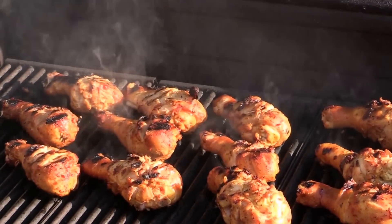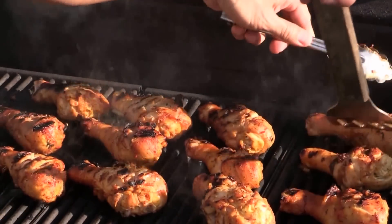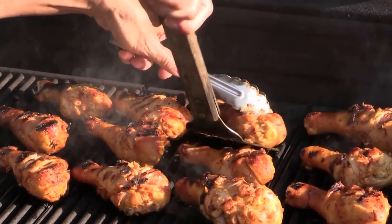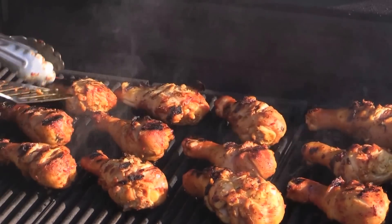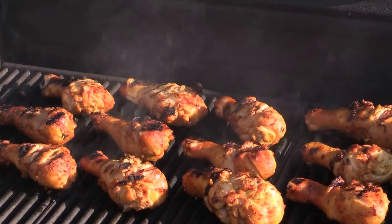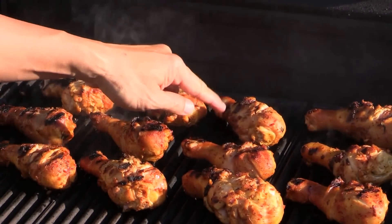Now it's time to give them a quick flip again. They're doing pretty good — seems like they're not sticking together. The drumstick is nicely grilled — see the grill marks? Very nice.